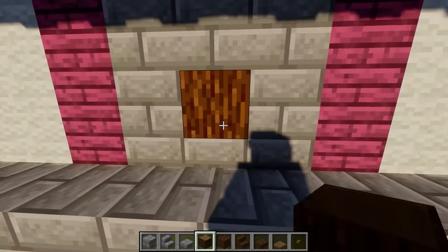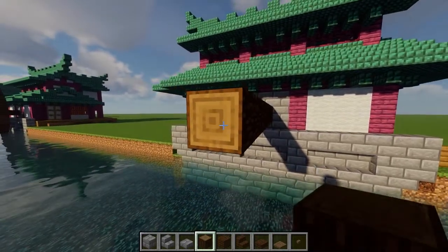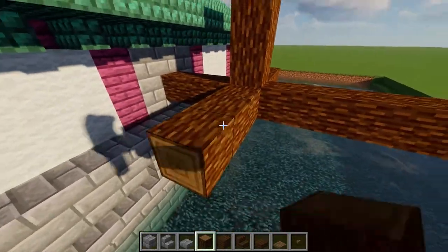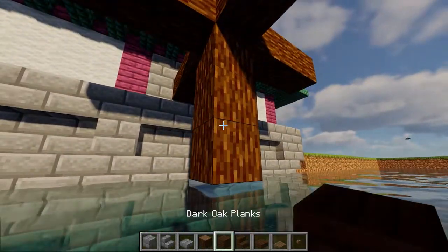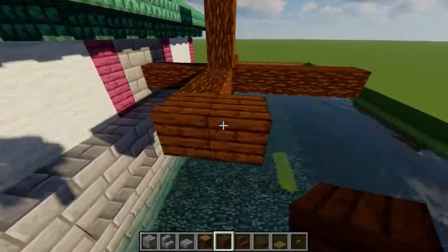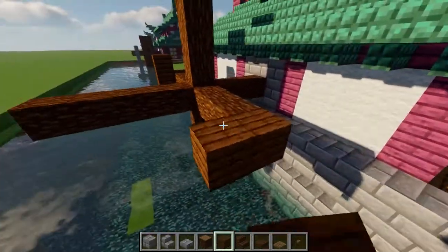For the waterwheel, starting from the empty space on the wall, place ten spruce wood logs extending out over the water. Then, on the fourth block over from the wall, add four spokes that are each three blocks in length. When that's done, place a single spruce plank on the end of each spoke. After that, add three more planks on each side so that you're left with a sort of H shape.